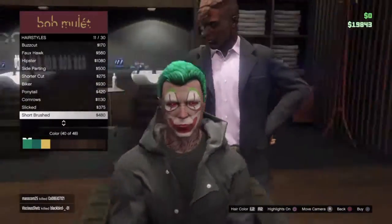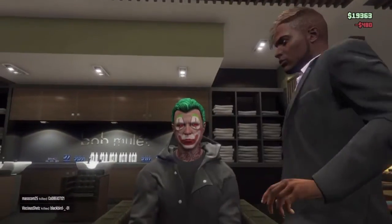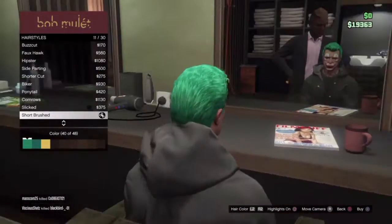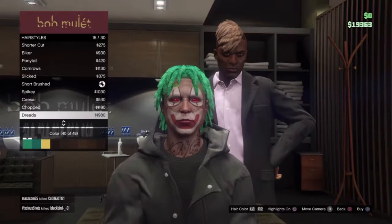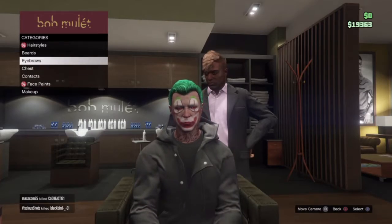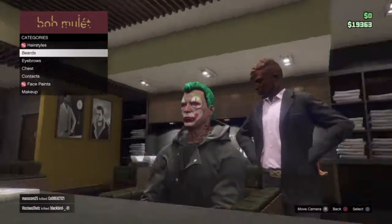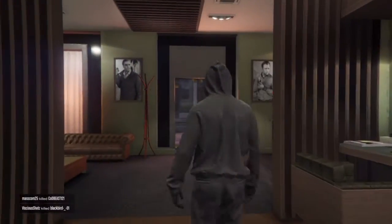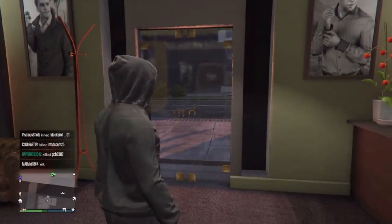Now let's get to the outfit, because obviously we all know the Joker doesn't wear hoodies. Also you can tell I have no beard, because this is what it does — it looks weird, doesn't work. Okay, I will be back once I get to the clothes store.